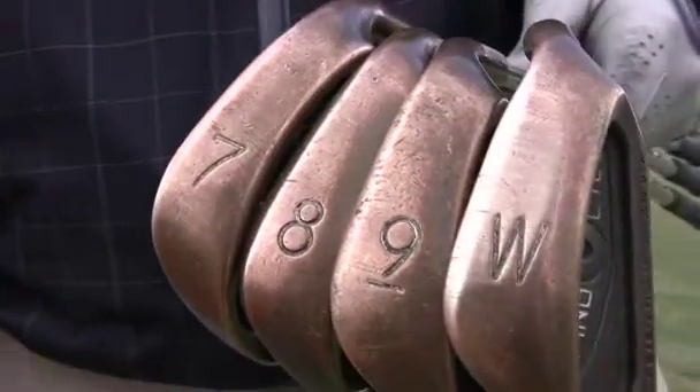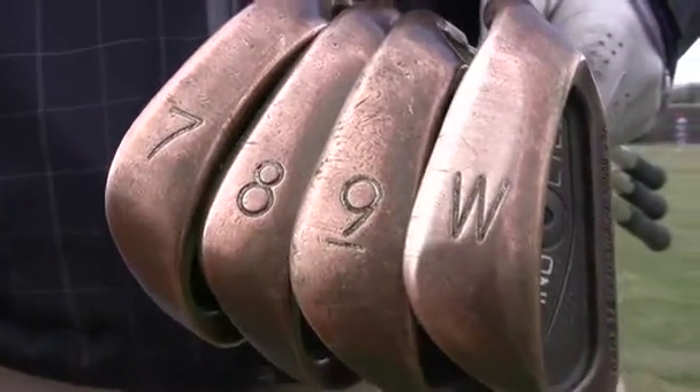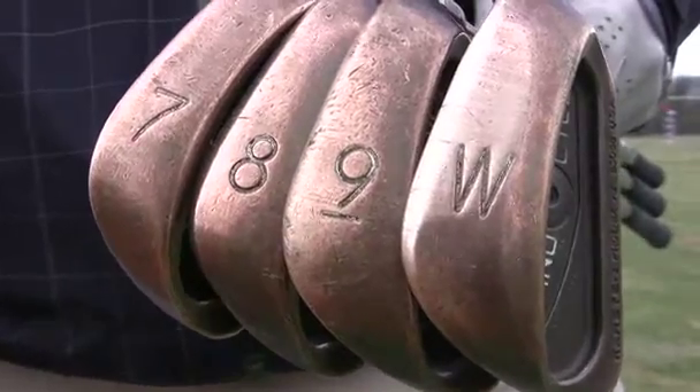When you get those clubs in your hand, if you can get up and down 50% of the time, you're doing excellent — you should be on the tour.